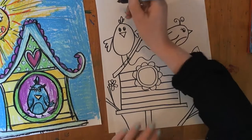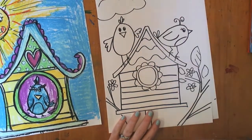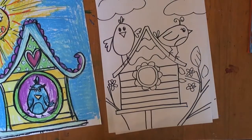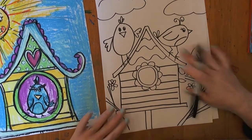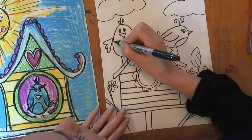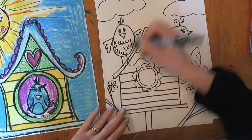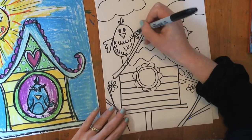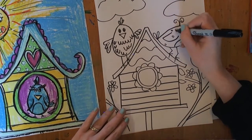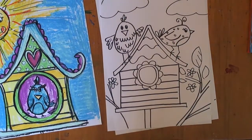You can even add some more details. Maybe there's some clouds in the sky to fill that space — I'll put one coming right off the edge. And that's it, ta-da! You're ready to add your color however you want. You could even add more texture to your birdies — maybe this guy's got some feathers here, some spots. And we're all done.